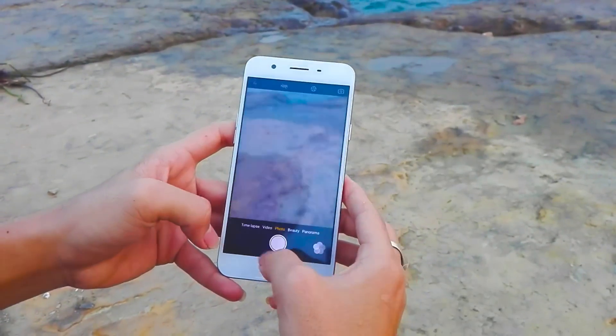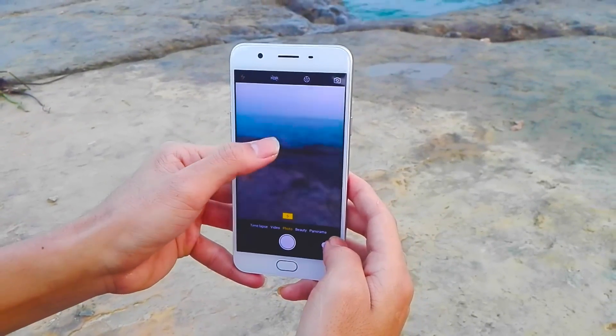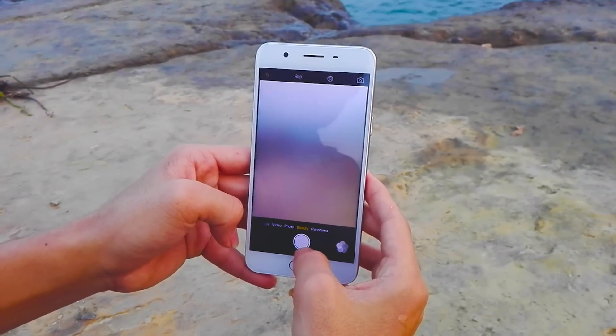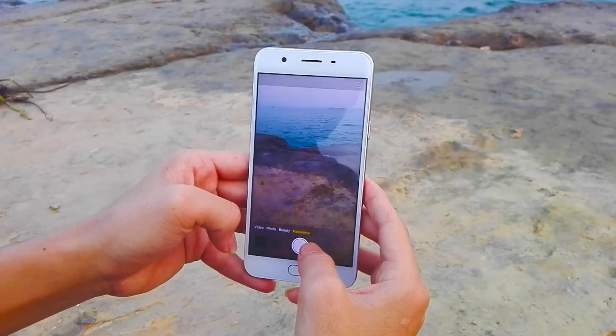Around the back, we have the 13-megapixel camera and LED flash. The battery is sealed inside and is non-removable. The SIM tray sits on the right and we appreciate the fact that it's not a hybrid dual SIM solution.